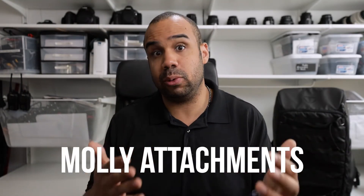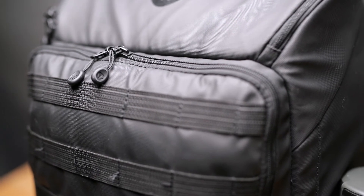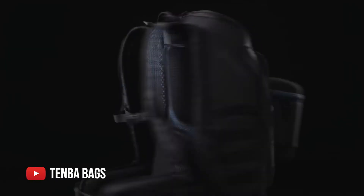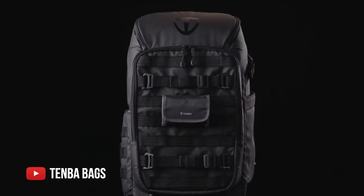If you look at the front part of the bag, it even comes with MOLLE attachments. If you're not familiar with what MOLLE attachments are, those are the little loops on the front and side parts of the bag. They're used in tactical military applications — you can mount a number of different accessories, either from Tenba or wherever you might find them — Army store, tactical store, whatever. You can find these MOLLE attachments and attach them all over the bag to make it expandable to suit your needs.